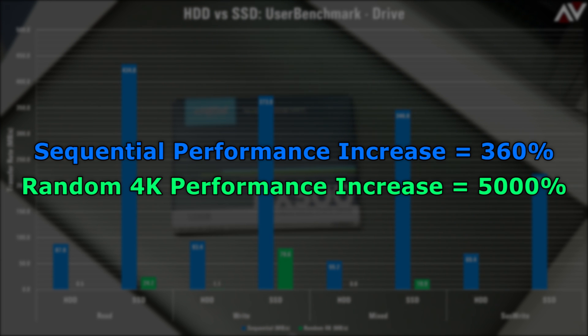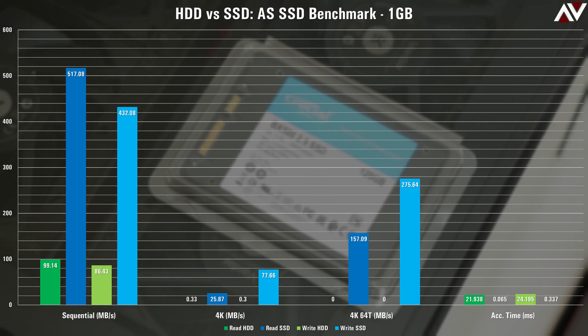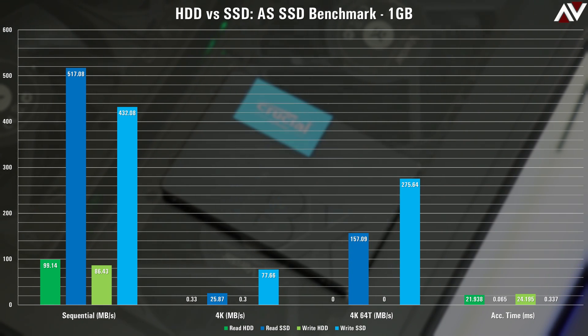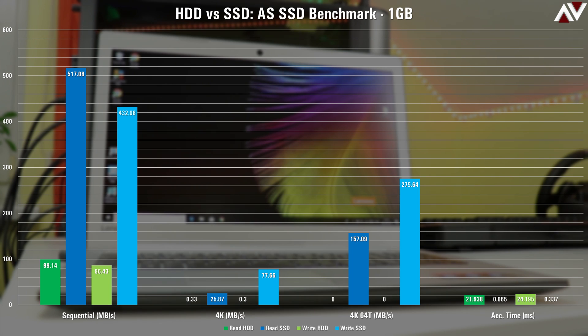Moving on to AS SSD, the 4K 64-thread test was called off for the hard disk drive — I was quoted a test time of over two hours for the read operation alone, and write performance is worse than read on an HDD, so I wasn't interested in waiting five hours for a figure below one megabyte per second. On the other hand, the SSD ran through the 4K 64-thread test in about 30 seconds. High thread workloads involve high numbers of requests for data; HDDs struggle due to latency from moving parts, while SSDs excel thanks to their lack of moving parts.